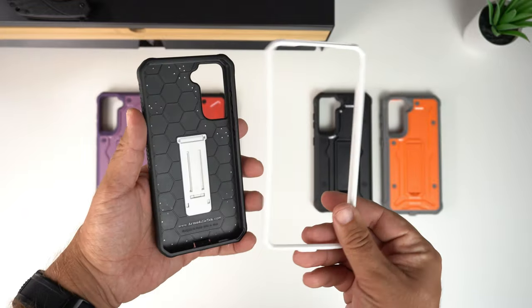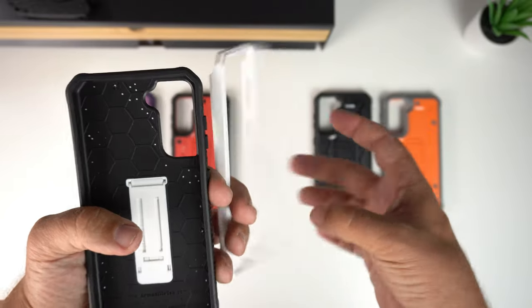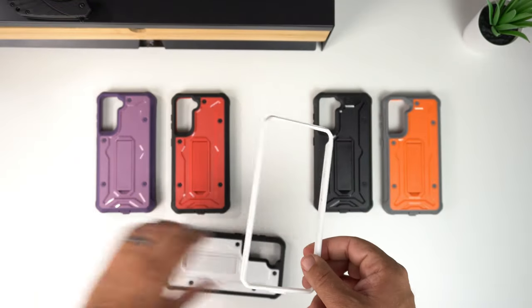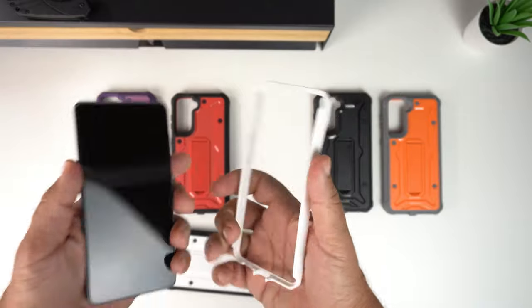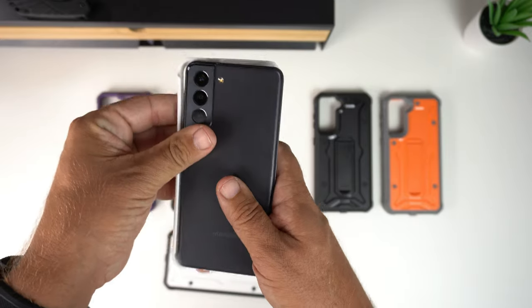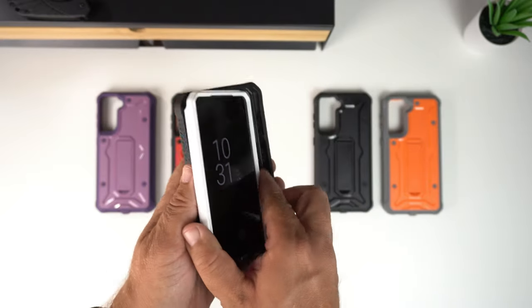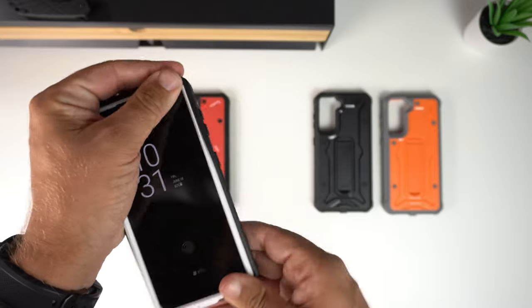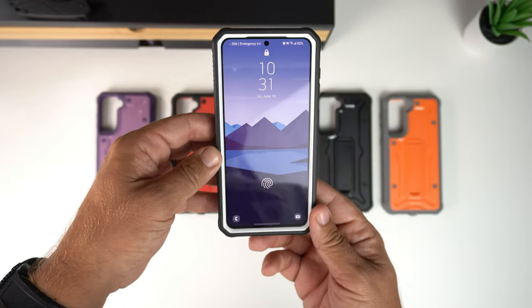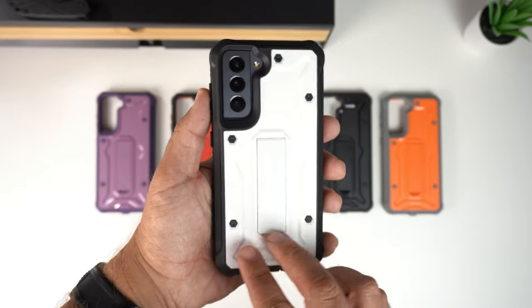You can see it is a dual-layer design — a plastic frame that your phone goes into, which then connects inside the outer shell. To install, match up the buttons with the side that has the cutouts, connect it in, and literally just pop it in, making sure it snugs in nice and tight.